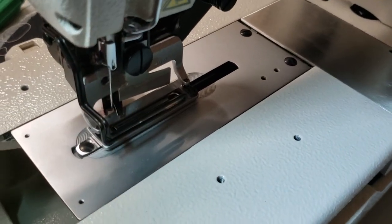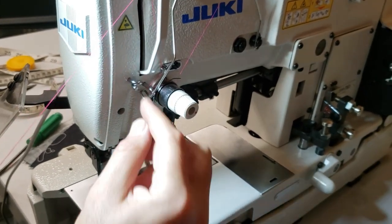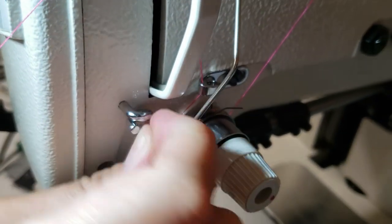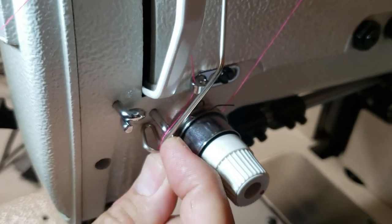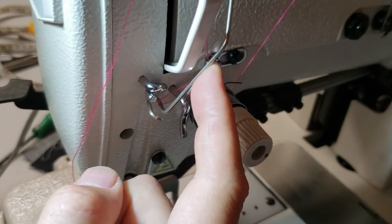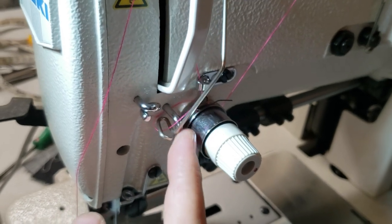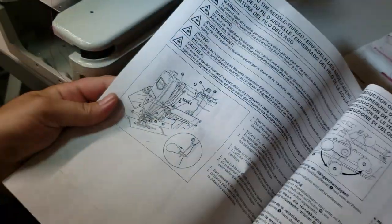The machine will not come down now because of the threading. The threading is very important — you have to make sure that when you thread, this thread has to go through here. When the machine is sewing, you pull this back; otherwise it will not work. This has to be right here when the thread is in working position — meaning the thread is connected through everything.